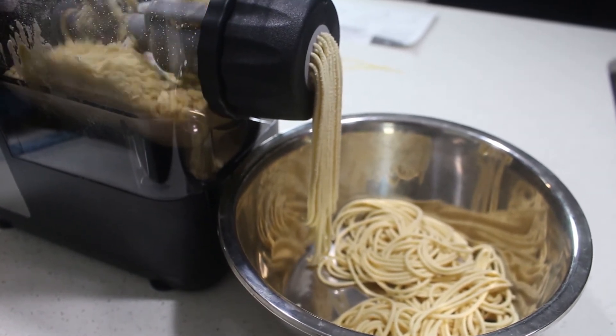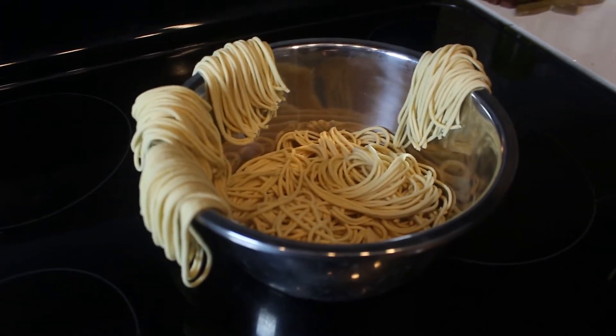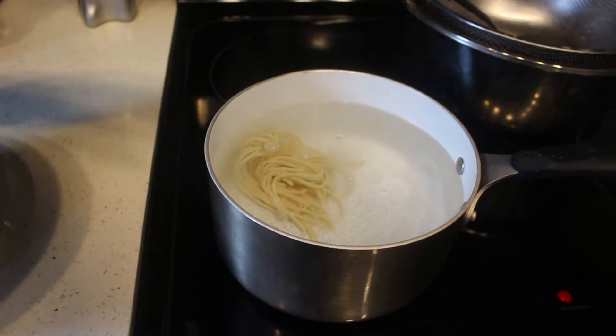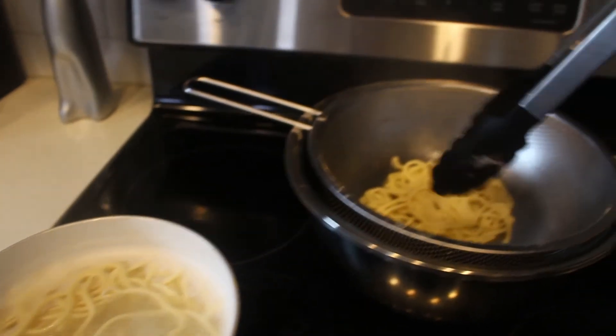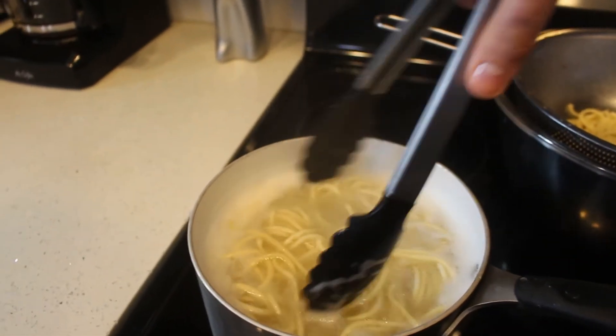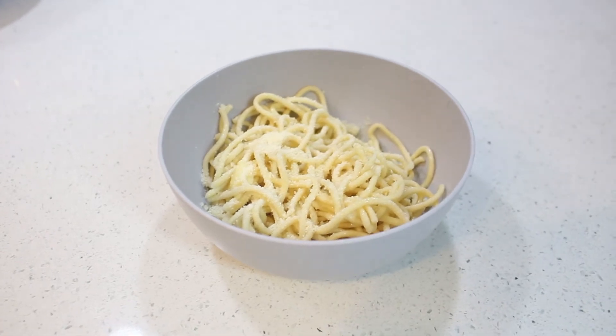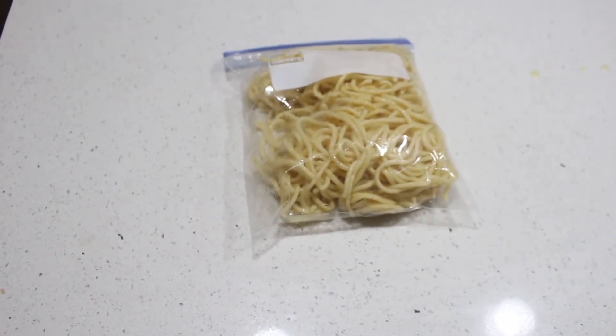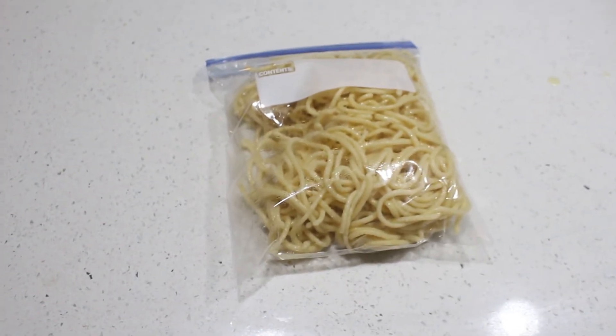When it's done, you can hit the power button to turn it off, or it will automatically shut off at the end of the time. To cook, boil in salted water for three to four minutes, drain, and boom — you got pasta. You can mix with whatever you want; I just put some oil, parm, and butter on mine. You can also use it within three days after cooking in a plastic bag — just put some olive oil in the bag as well to prevent it from sticking.